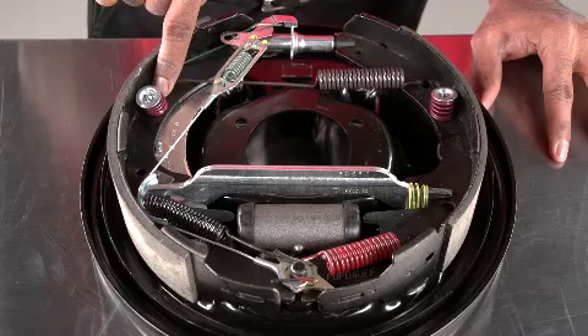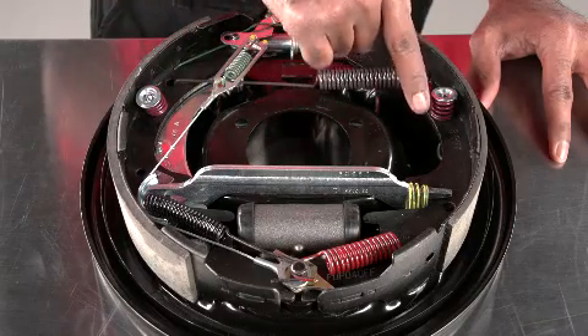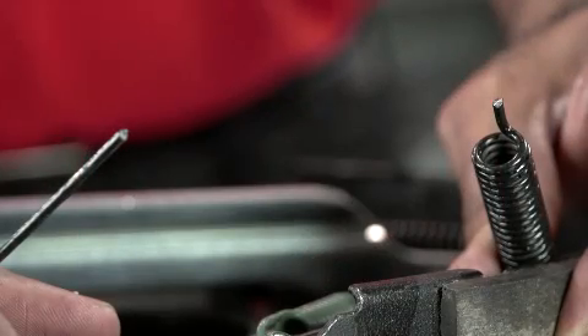This is a brake drum off of a vehicle to make it easier for you to see. Take a look at your hold down springs. When these have been weakened by heat, they can cause the brake shoes to vibrate and rattle. If the springs become too loose or break, they can cause more serious problems like damaging the brake drum or possibly even causing the brake system to lock up. Since weakness from heat and age can't be visually determined, it's a good practice to replace all springs and hold down hardware whenever you replace the brake shoes.